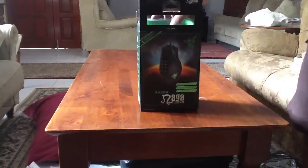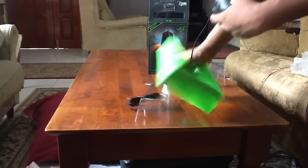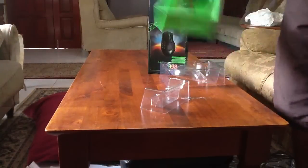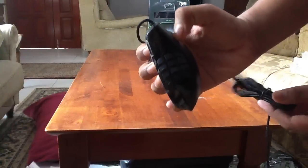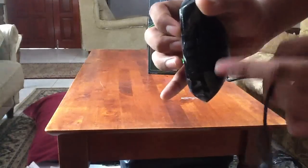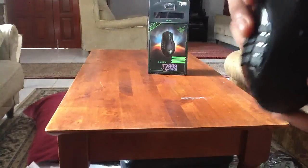Here it is — the grand unboxing! Taking it out of the wire and casing — there it is. It has 12 side buttons, two DPI adjustment buttons, back and forward buttons, and a default button. There are also the right and left mouse buttons and the middle click button.